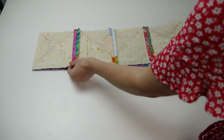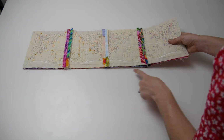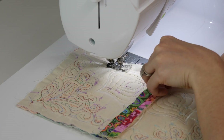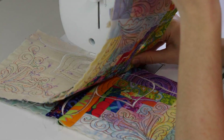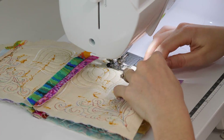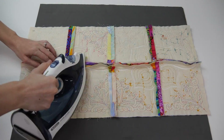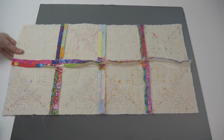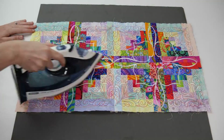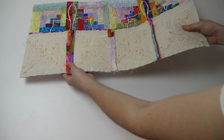Next place the first two rows right sides together and again pin and stitch a half inch seam to secure the two together. Then place the next row right sides together and use your iron to press the seams on the back open. Repeat this same process to attach the remaining rows.